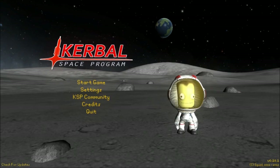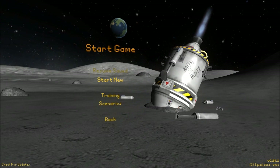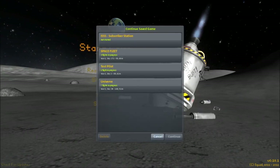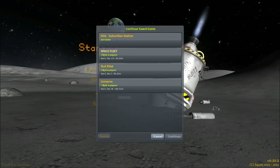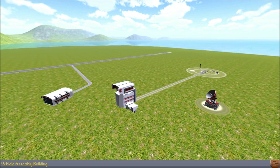Hey guys, Harv here, and welcome back to the Kerbal Space Programme. This is the International Subscriber Space Station, the show in which you guys are going to submit different modules for me to dock together. We're going to start it off with the core, entered by Twilight's favourite Quill, who also happens to be the guy who suggested Test Pilot and the guy who suggested the International Subscriber Space Station.